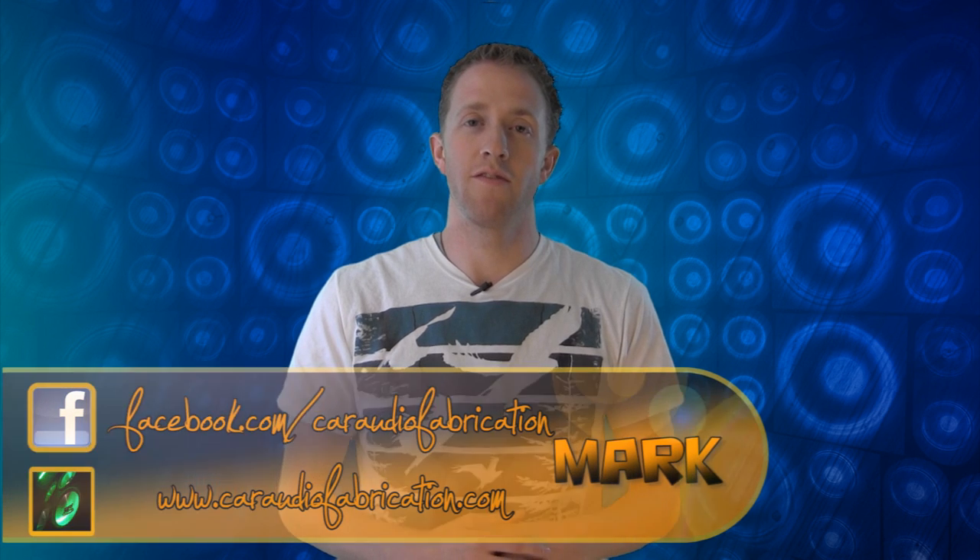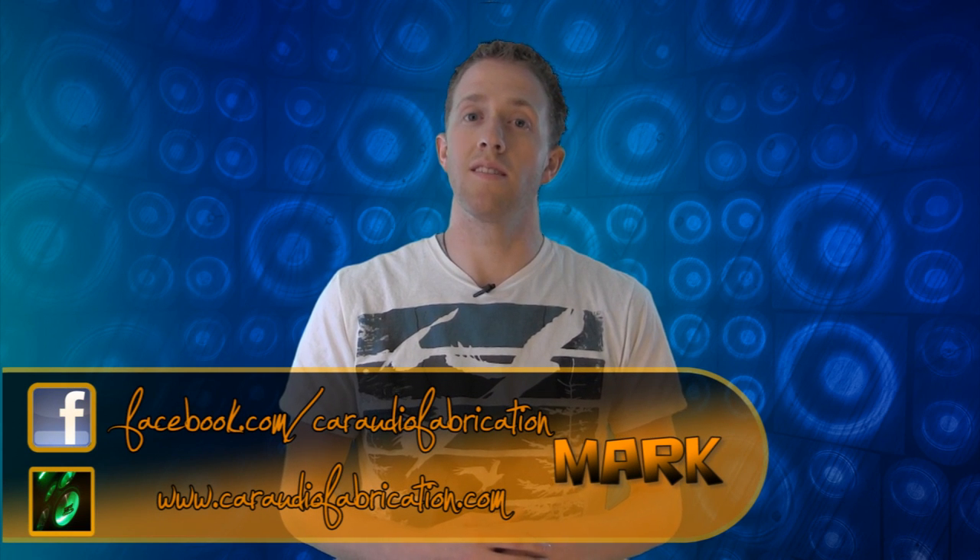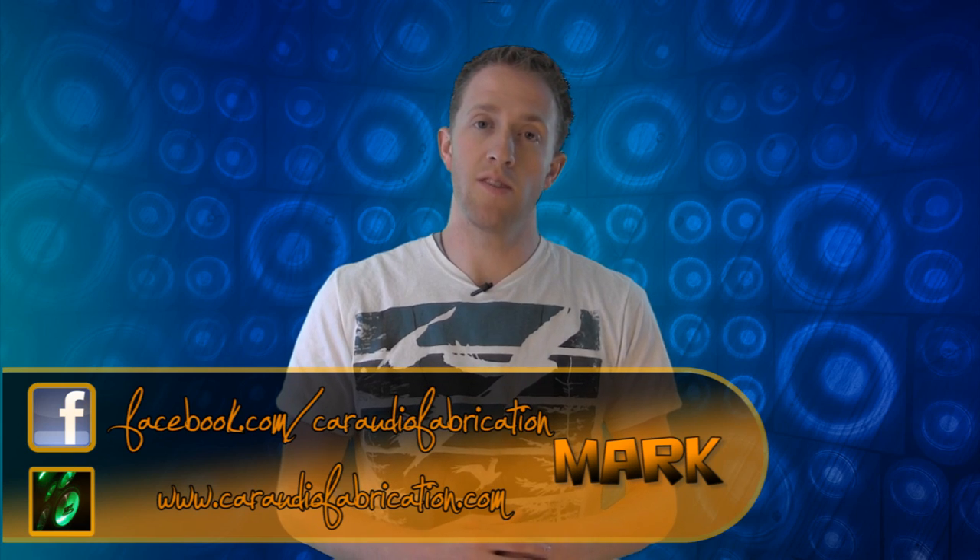Welcome to Car Audio Fabrication, the show that reveals the secrets and mysteries of car audio and teaches you techniques to take your installs to the next level. I'm your host Mark.